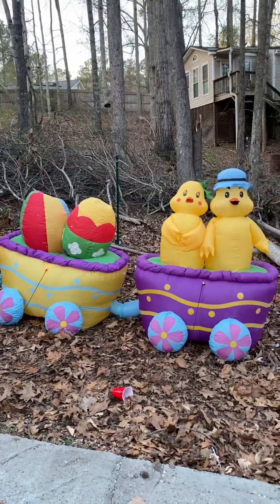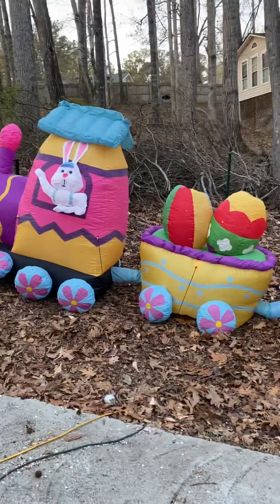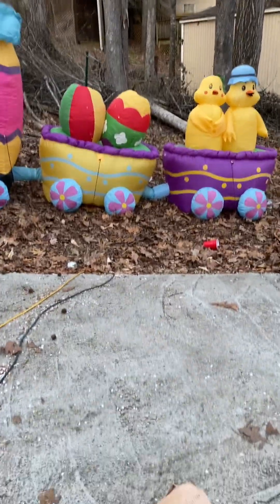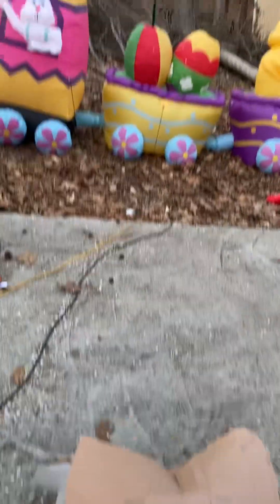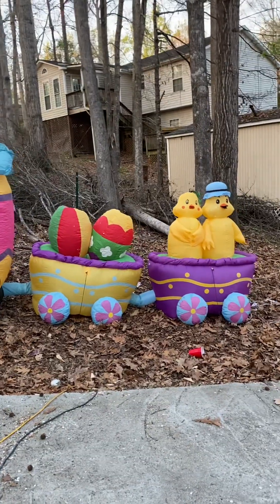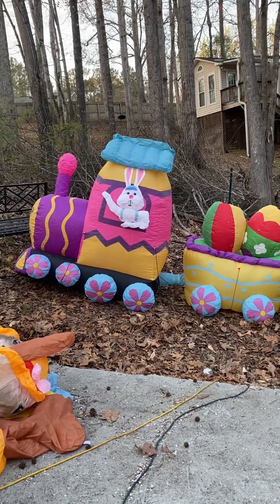Like I said, just wanted to give you guys a look at that and see what you thought. A little blast from the past — something interesting you don't see every day. The old 15-foot inflatable train from Air Characters, Inflatable Greetings. Alright everybody, hope you enjoyed it. Have a happy Easter, and we'll see you on the next one. Happy Easter, everyone!